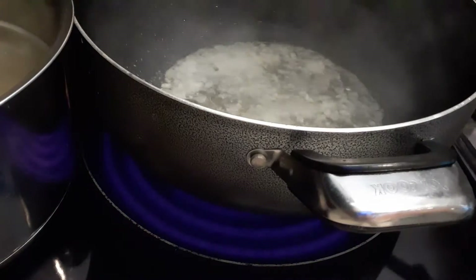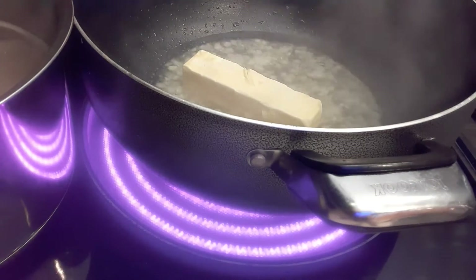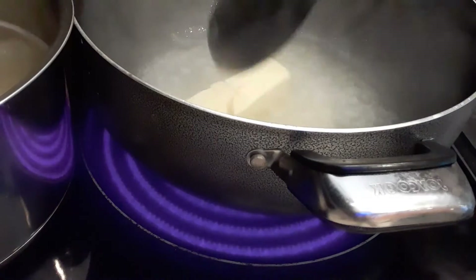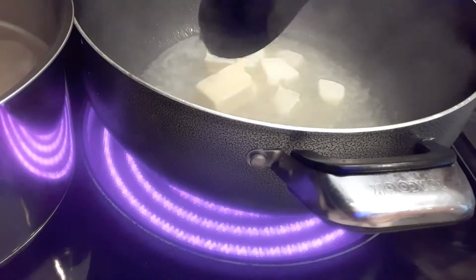Next I'm going to add a stick of butter. I'll chop it so it melts faster.